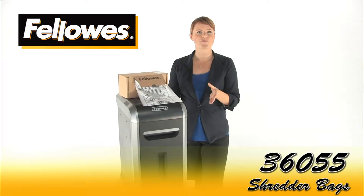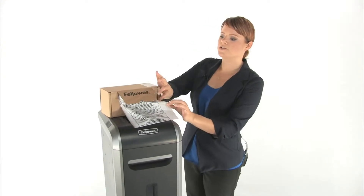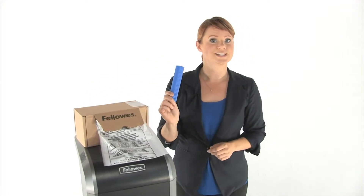These are the Fellowes 36055 Shredder Bags. They make disposal of shred waste clean and convenient. They're made of durable plastic and easy to dispose. You get 50 bags in this easy to use dispenser along with some handy twisty ties.